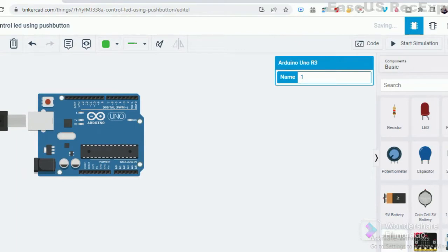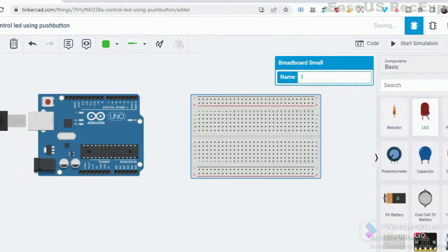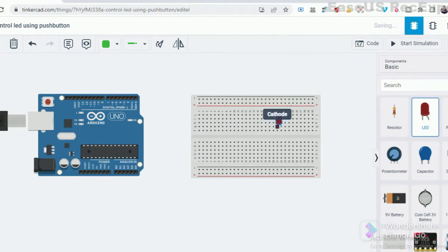All you need is an Arduino Uno, breadboard, 1K ohm resistors, push button, LED, and some wires.